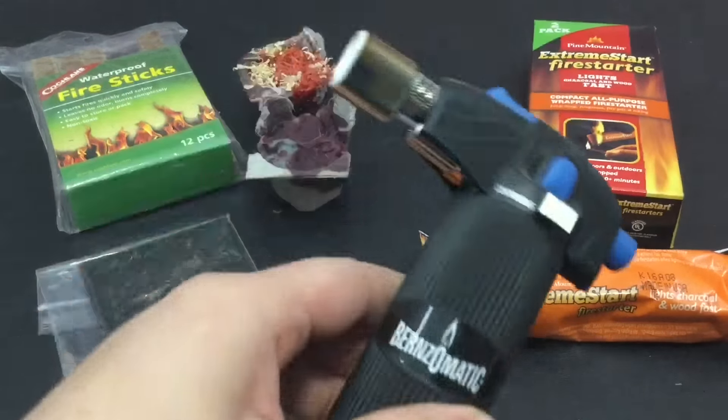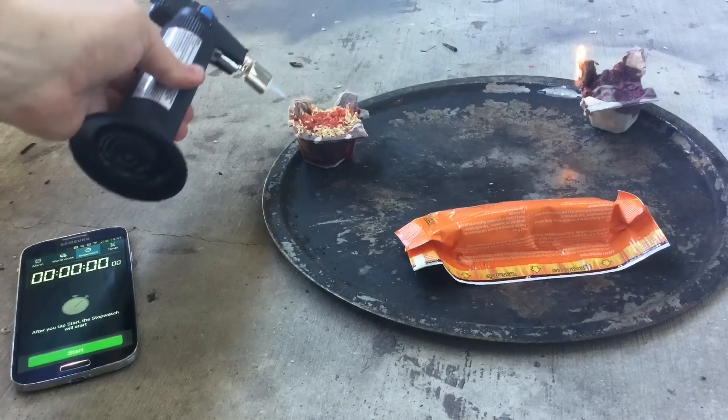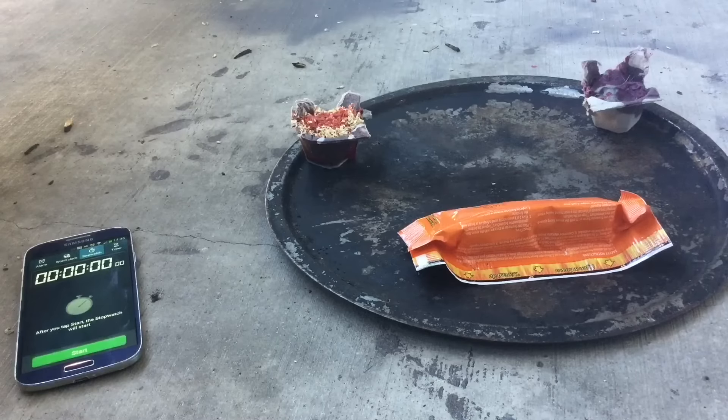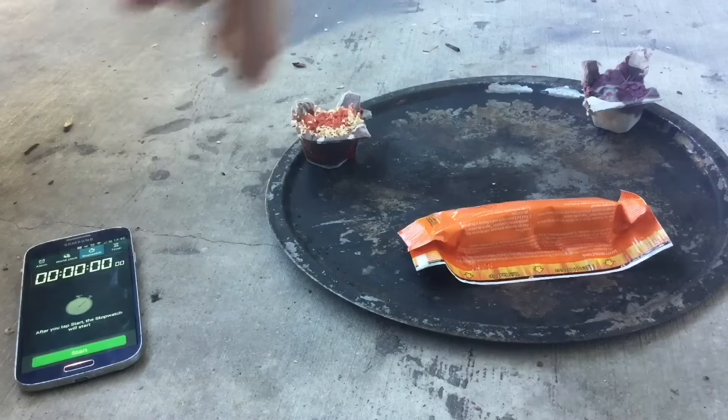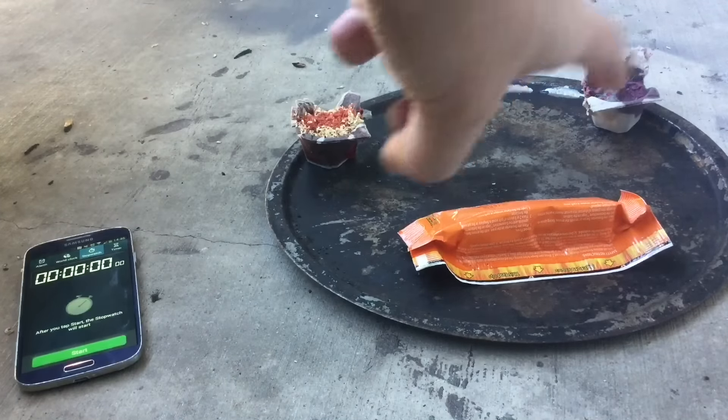Now, these two are definitely pre-made. The Firesquare is probably going to be the most premium, and these are probably the cheapest. I'm curious to see which one lasts the longest. Drop down in the comments below and tell me which one is your absolute favorite. Without wasting any more time, let's get to testing. For space, safety, and time, we're going to do these three Firestarters first — the Dryer Lint, the wood shavings and wax, and the new Extreme Emergency Firestarter. We'll have them all timed and see which one lasts the longest, then jump to the next three.